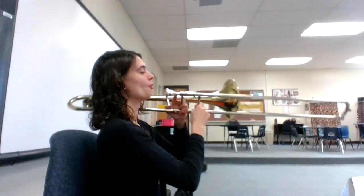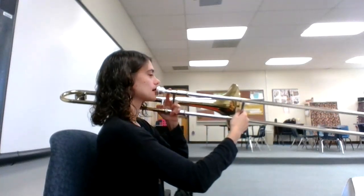All right, let's see if we can play it together one more time. One, two, ready, go.